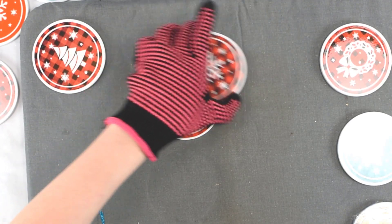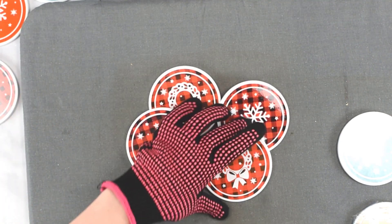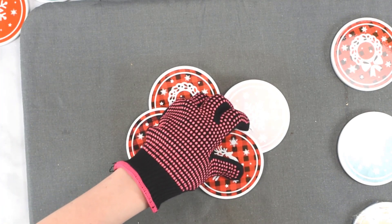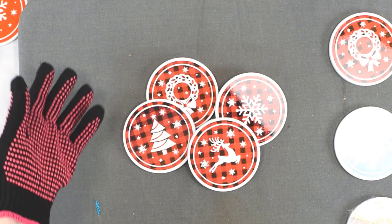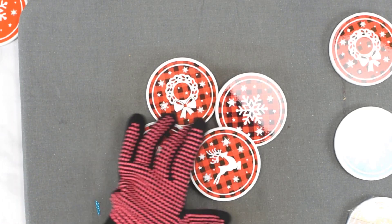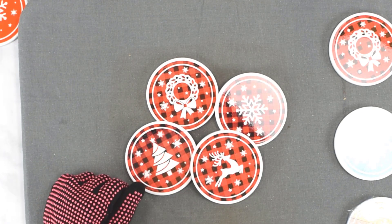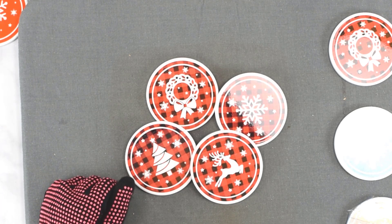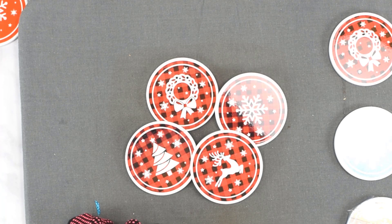I've got a bunch of these designs finished and they're still cooling a little bit, which is why I have a heat glove on, but they all turned out really pretty. It's a very simple craft that can be made last minute — for yourself or as a gift. I think they make a great gift, especially something like a white elephant gift. Making this entire set took me less than 30 minutes. I hope you liked this tutorial — let me know if you have any questions below, and you can get the files in the video description. See you there!